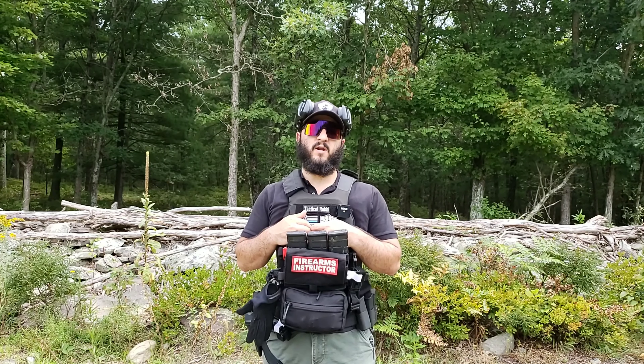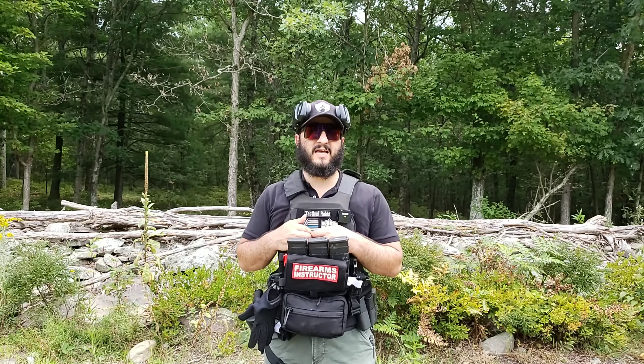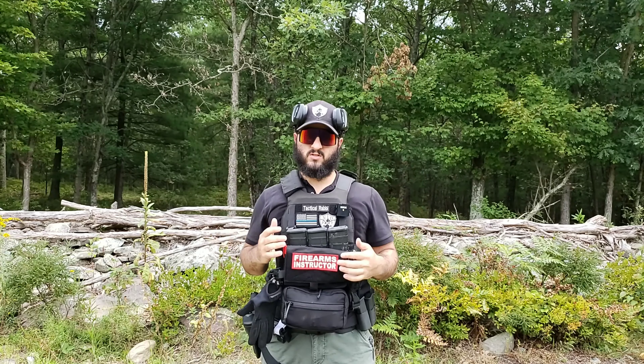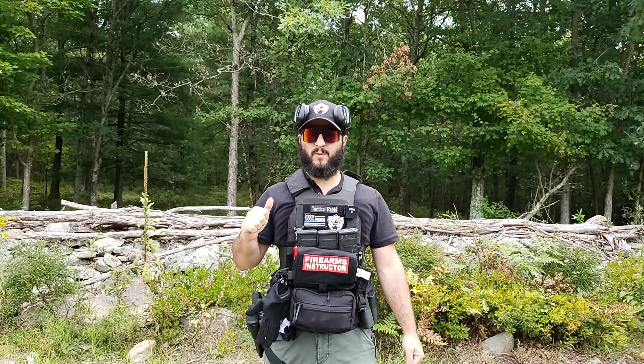Today we're going to demo it at the range, but it could be something that you practice with dry fire. With dry fire, you have to be very careful to make sure your guns are empty in order not to have an accidental discharge. What you could do is set up little sticky notes around your room and draw from a seated position to practice the motion of getting up in order to be able to fire.